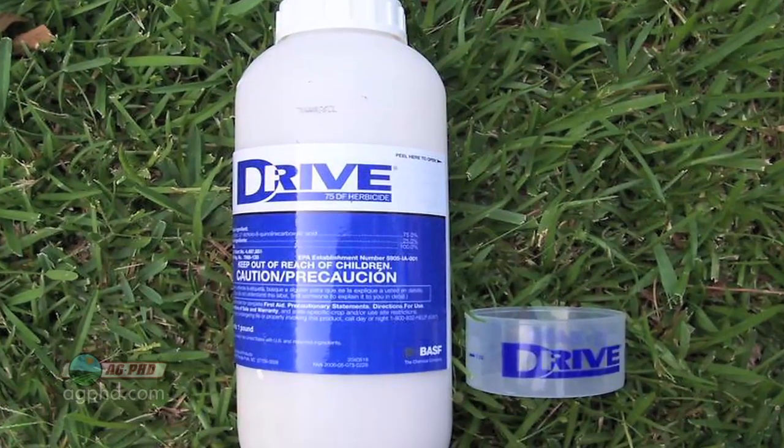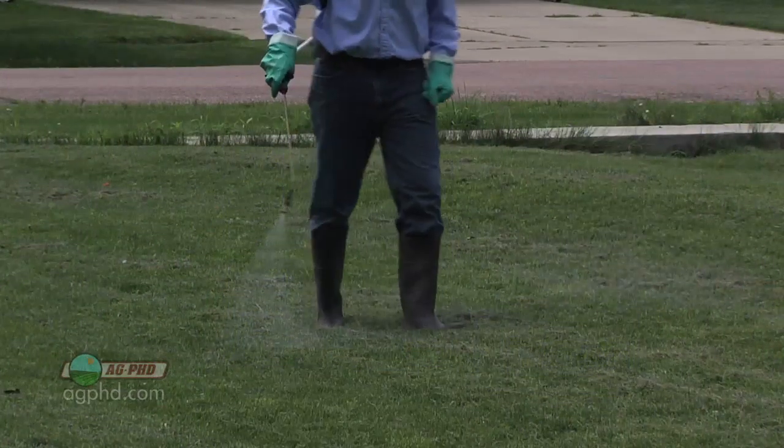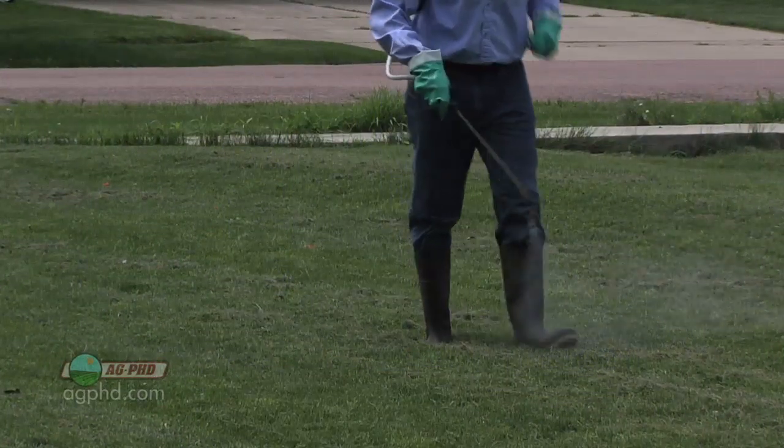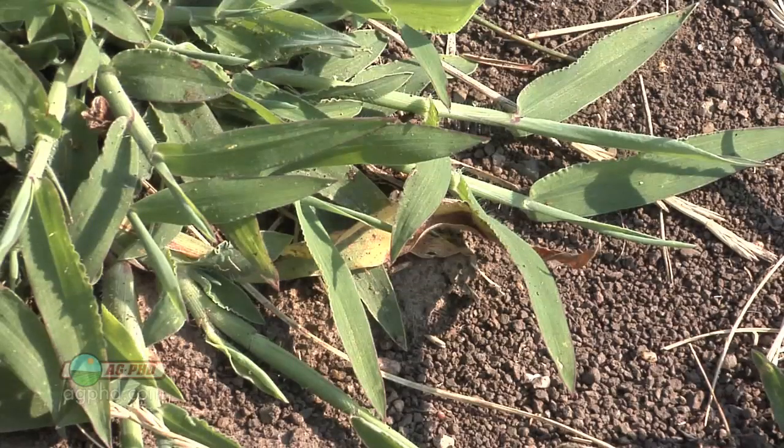Products like Drive have some activity in terms of burndown. So if a little bit of the crabgrass has started and you hit it at that early stage, you can get burndown there, plus leave yourself residual for later season control.